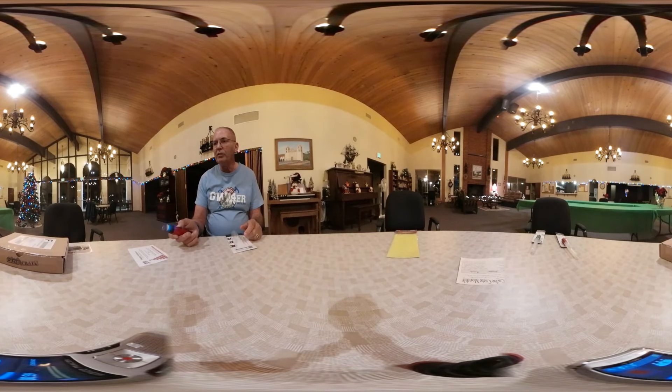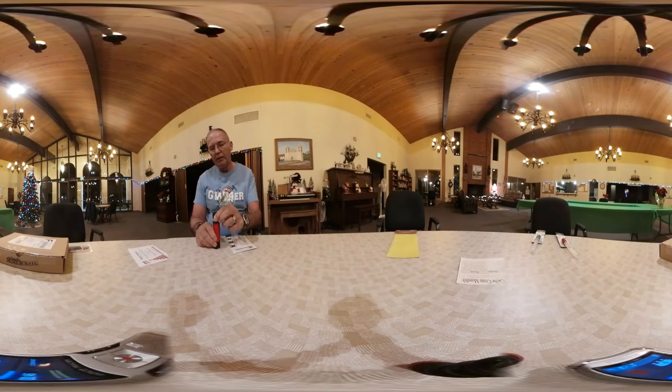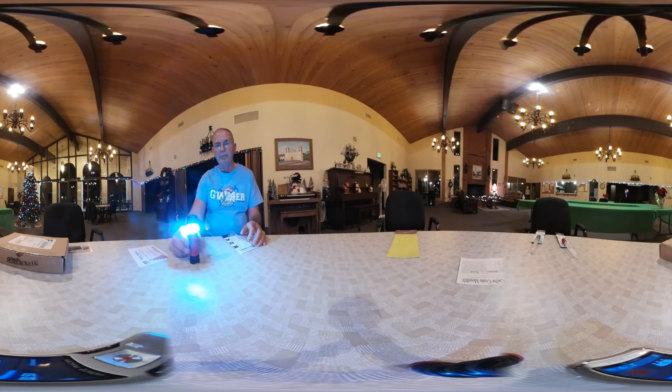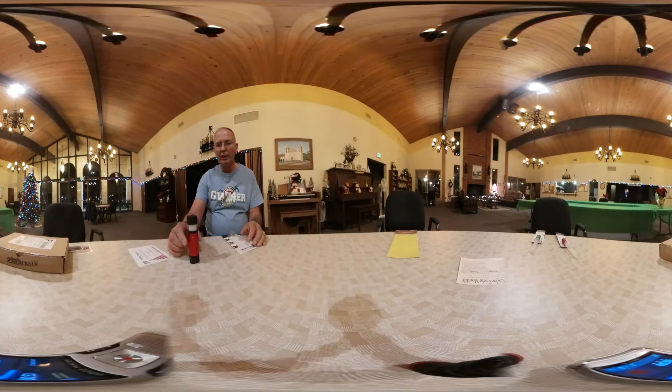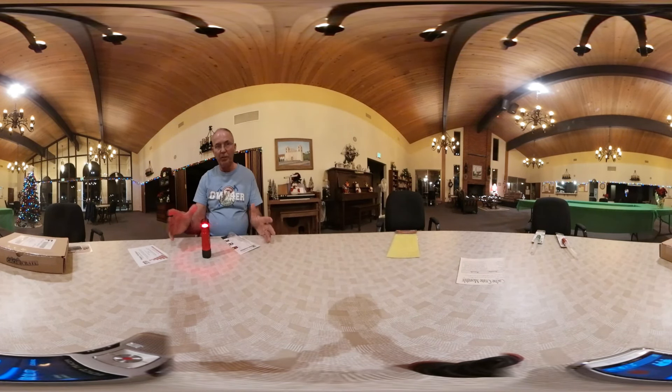First, it can be used as a flashlight with multiple power levels. Second, it can be used as a lantern, again with multiple power levels. And the last thing, it has a red light which doesn't interfere with nighttime vision, so you can use it for stargazing. It also has a flashing light setting, and the third setting, if you recognize it, is sending the Morse code for SOS. So this is going into my backpack that I use for long hikes, because I think this will be very, very useful.